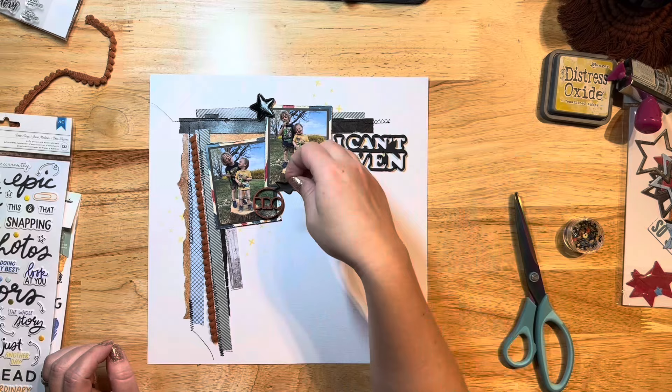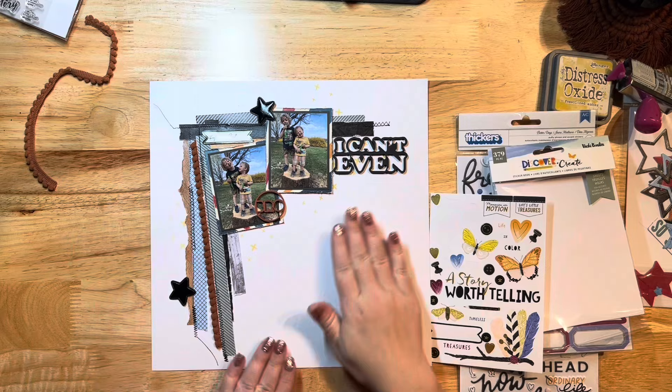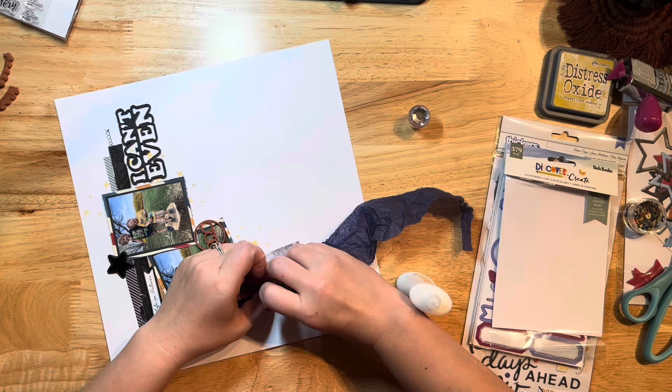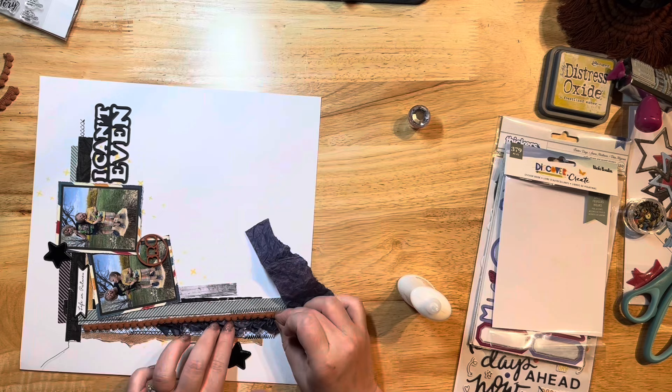My photos are placed, and I've got my acrylic title piece where I want it. I pulled out some of Vicky Booten's Discover and Create collection because the colors match really well with this kit. I'm pulling a few little bits off that sticker sheet. Then my tissue paper comes into play — this is tissue paper that my Hip Kit Club kit was wrapped in. I'm cutting out a strip and bunching it in between the layers to add a little extra something.